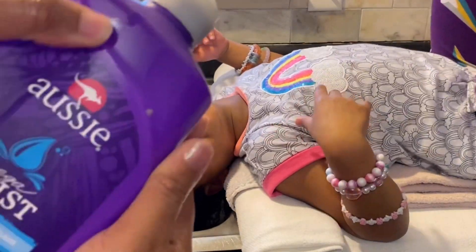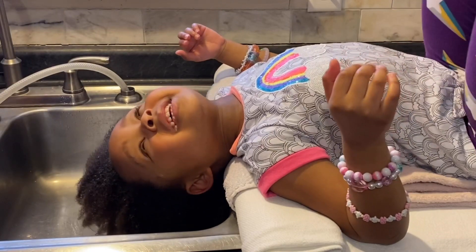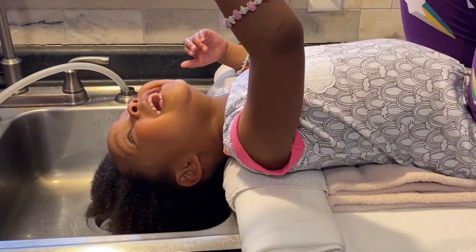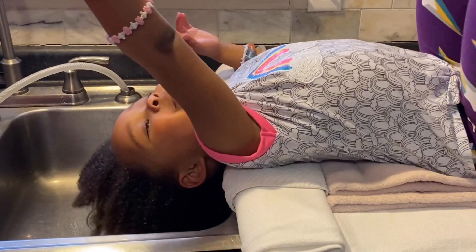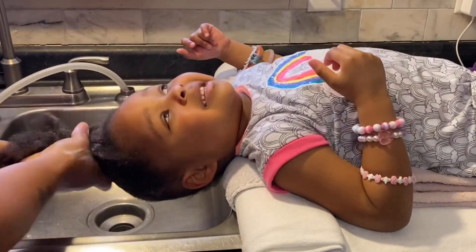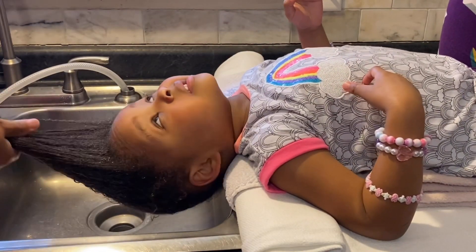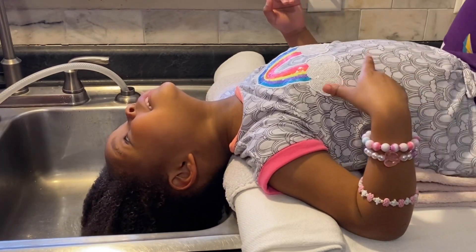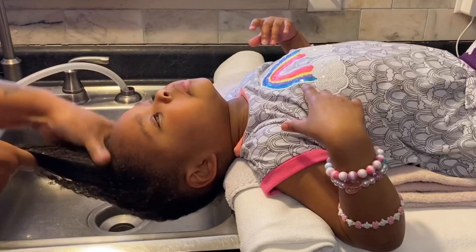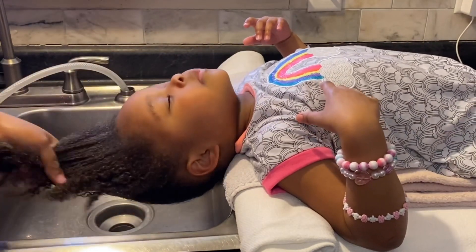Then I'm going to come in with my choice of conditioner — you can use whatever conditioner you prefer. This is just a staple for me with my hair and Faith's hair that works well. I'm applying this all in one, y'all — doing a hot oil treatment and deep condition all in one time, because with younger children you can't do it all separately and be doing their hair for two or three hours.